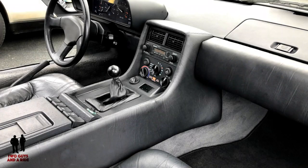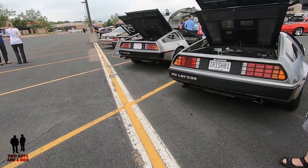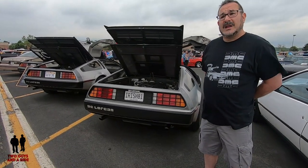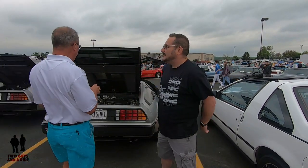What was the top speed on this vehicle at the time? Not exactly sure — I want to say it's around 120. Not a lot of horsepower, but a decent top speed. It was a pretty light car — 2,700 pounds. Thank you so much Alan for sharing this early model DMC-12 DeLorean.